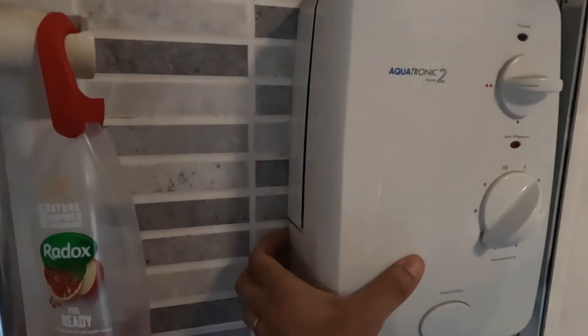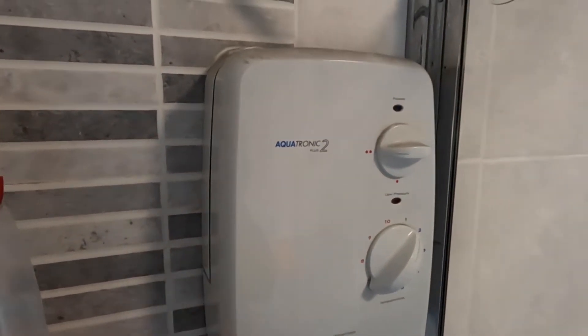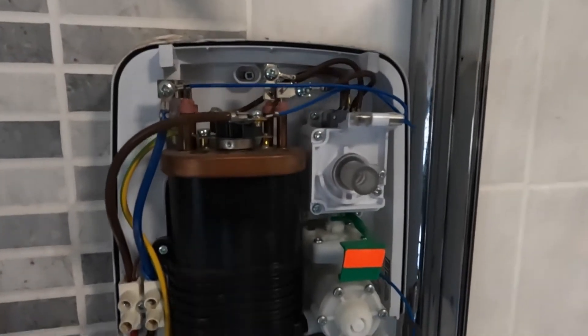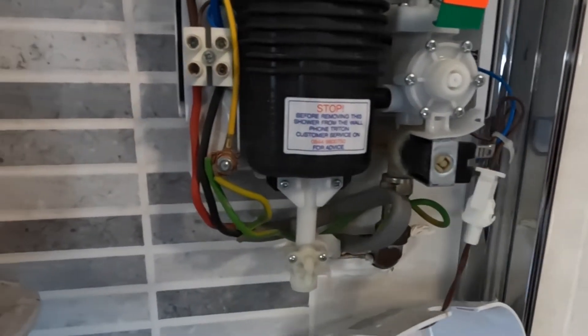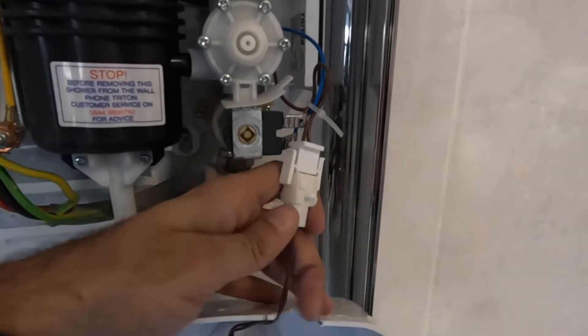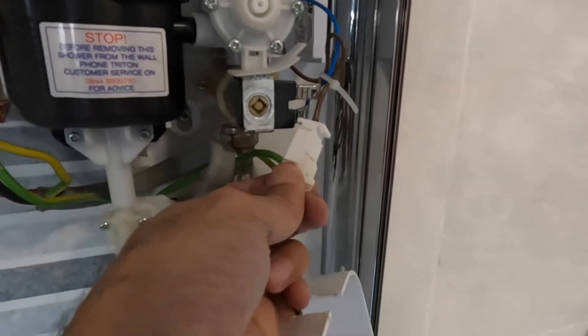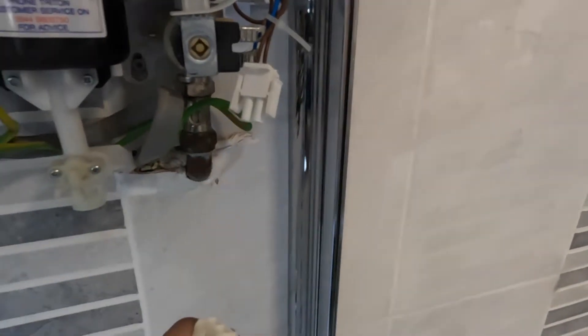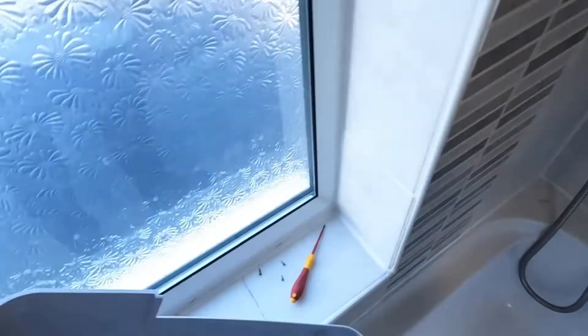You have to be careful because you need to make sure you isolate the power before you do this. On your consumer unit, isolate the circuit for the shower or the pull cord. And there you go — you've got your live, neutral, earth, supplementary bonding, and then you've got your mains cold water coming in to the shower. I'll simply take the clip off.